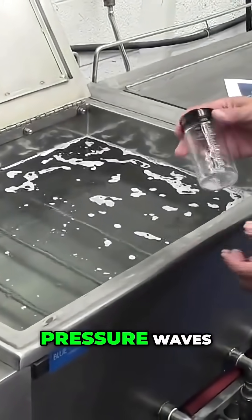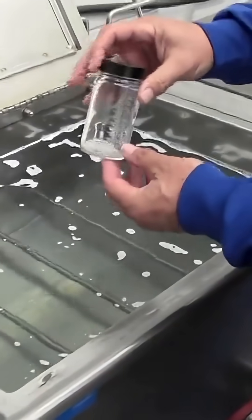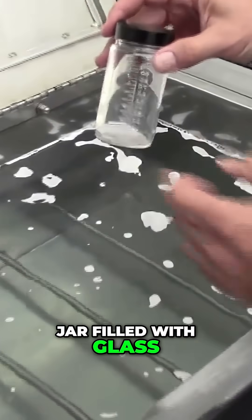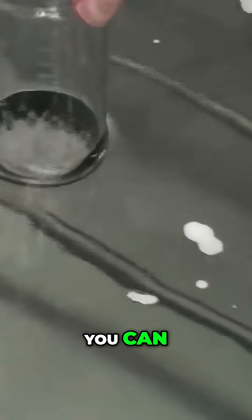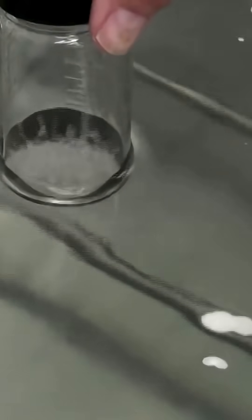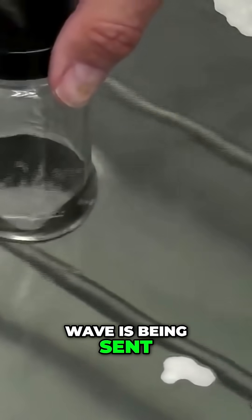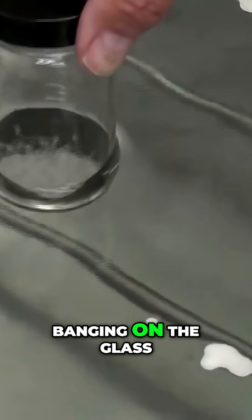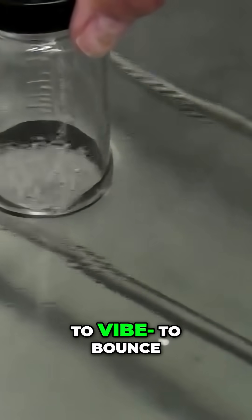You can't see those pressure waves. But if I take this glass jar filled with glass beads and place it in the ultrasonic tank, you can see the glass beads just bouncing. The reason that occurs is because the pressure wave is being sent through the solution, banging on the bottom of the glass jar and causing those beads to bounce.